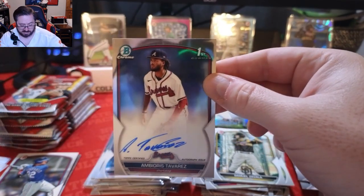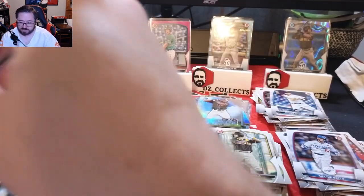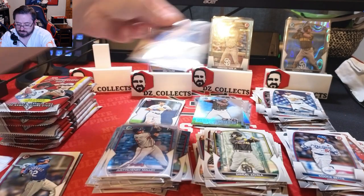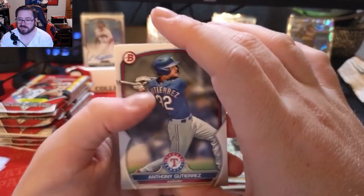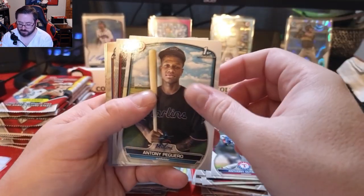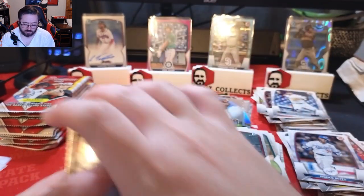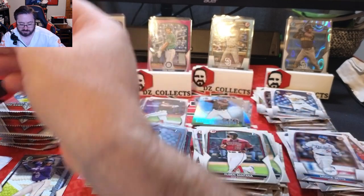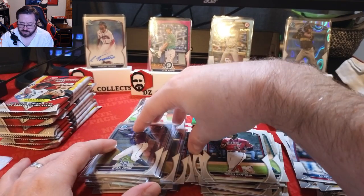The auto is Burios Tovarez, a shortstop in the Braves organization. I'll be honest, I don't really know anything about him — it's not the name I was looking for personally, but it is what it is. We'll take down the Drew Jones paper for now since it's just the paper version and put the chrome auto up on the stand. There's an Anthony Gutierrez first Bowman paper, Ruben Santana first, William Lugo first, and a Dion Jorge first Bowman chrome. Let me know if anyone knows anything about Tovarez for the Braves — I'll have to look him up and hope he ends up being a good prospect.